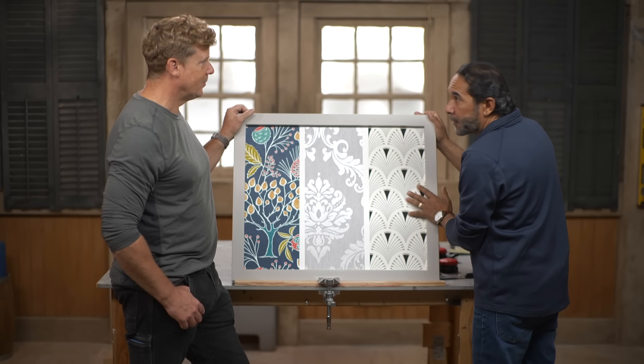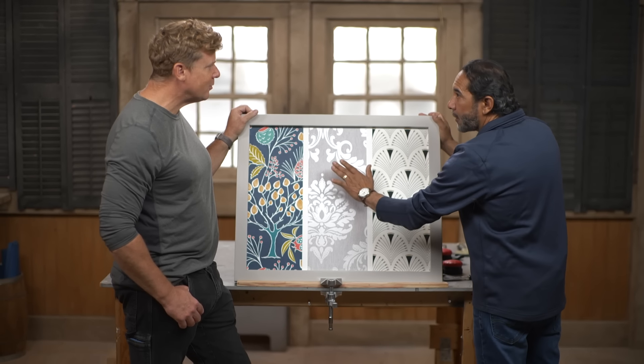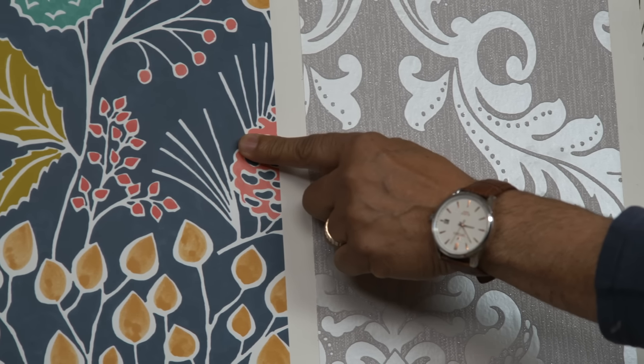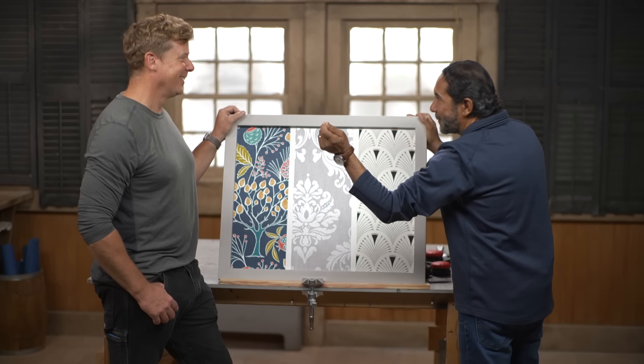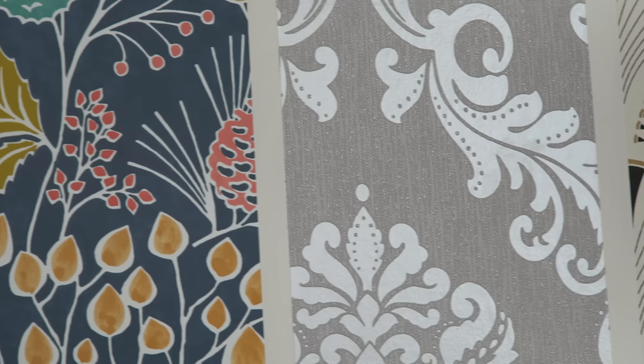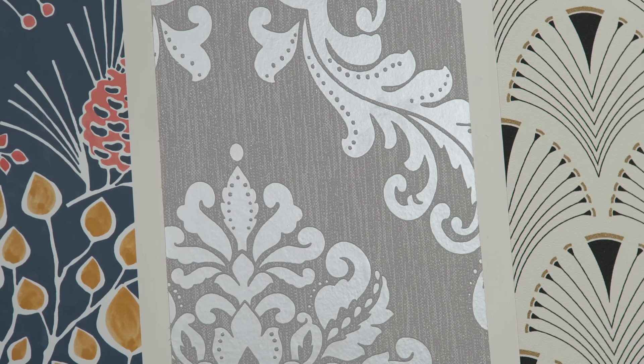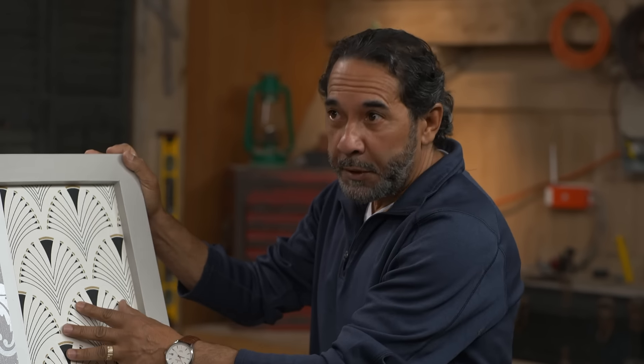In here we have three different kinds of wallpaper. There's different types of wallpaper? There's many of them and I've got three here. This is the removable one. It's removable. Then there's the strippable one — it comes pasted or unpasted. The third one is the toughest one: it's the vinyl paper.